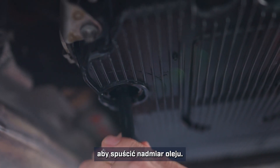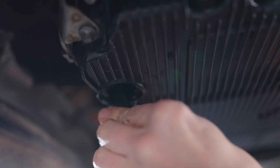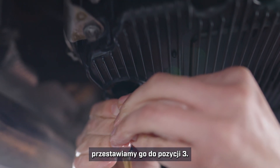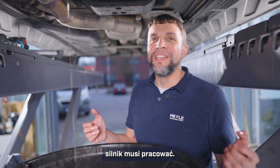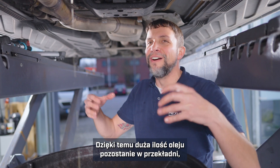With the pipe now in position one, I will move it to position three to check the level of the transmission. The engine needs to be running for this process — that keeps a lot of the oil up in the transmission where it belongs and not settled down in the pan.